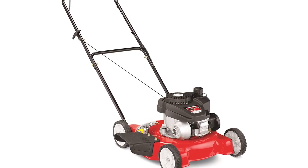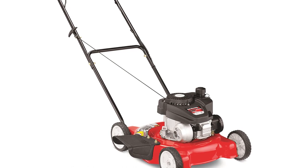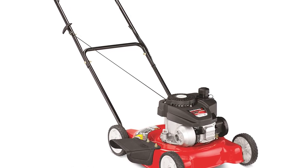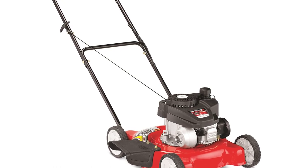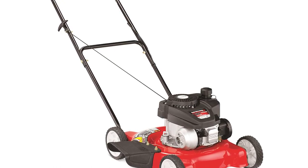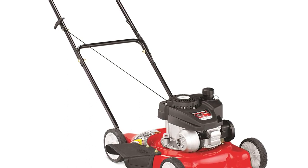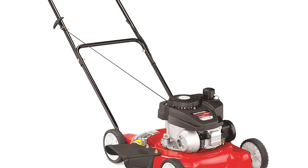Reliable engine: powered by a durable 140cc OHV engine to get the job done quickly. Side discharge chute: equipped with a 20-inch deck with side discharge capability. Durable wheels: 7x7 wheels on the front and rear for easy maneuverability. Sturdy handle: loop handle for easy operation and extra comfort. This Yard Machines Mower is backed by a 1-year limited warranty.